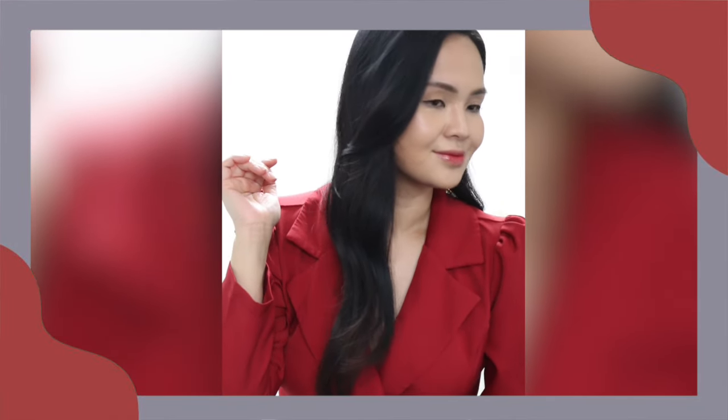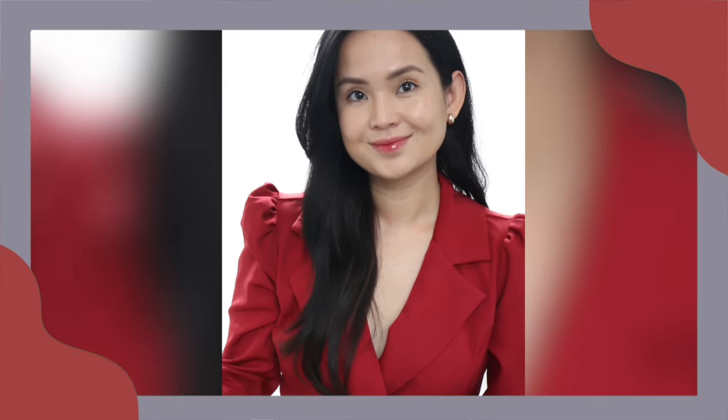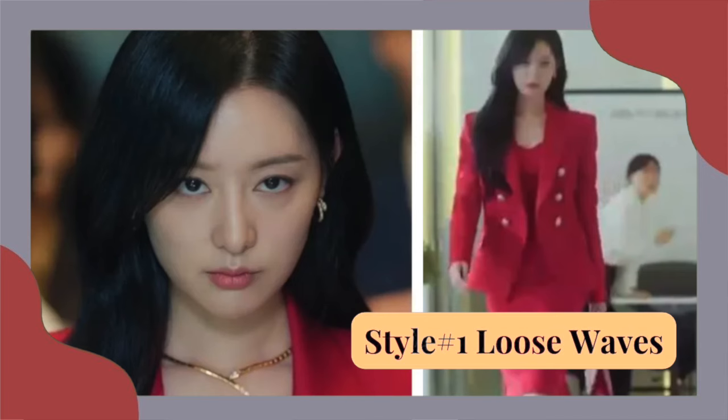So let's start with the first hairstyle. This hairstyle has three parts. First, the ends — they look curved in sort of like a blow-dried look. The second part is the bent hair near the chin area to frame the face. And the third is the side swept bangs.